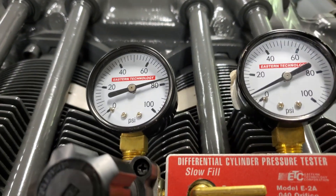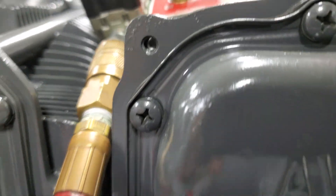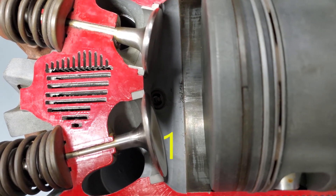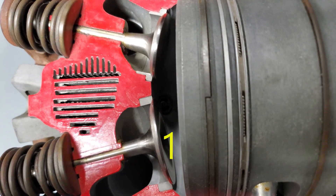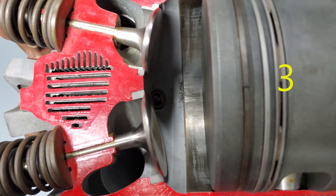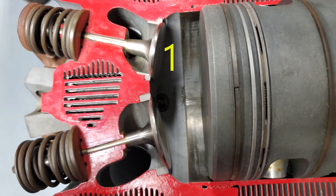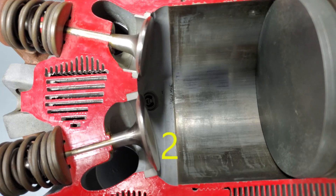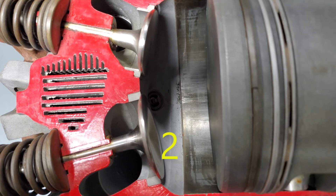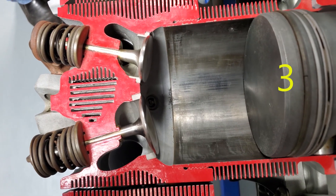Assuming a cylinder without cracks, air can leak in three areas: past the intake valve, past the exhaust valve, and past the piston rings. Leakage past the exhaust valve is typically identified by hissing or whistling at the exhaust stack. Air leaking past the intake valve can usually be heard through the induction system. A hissing sound in the crankcase breather or through the oil-filler cap indicates air leaking past the piston rings.